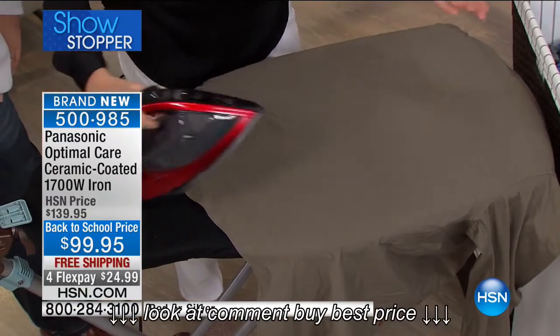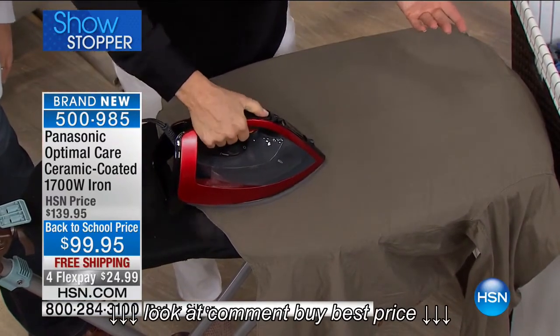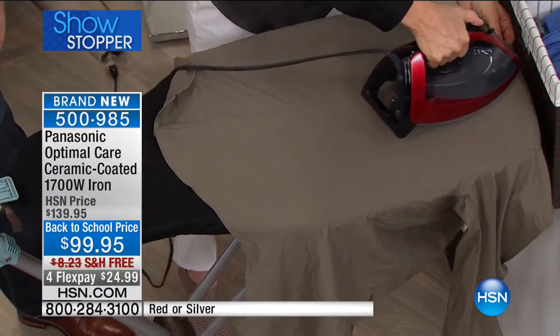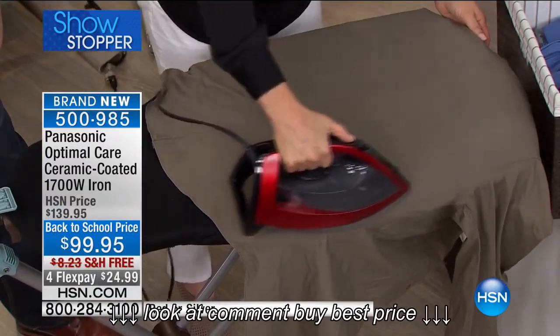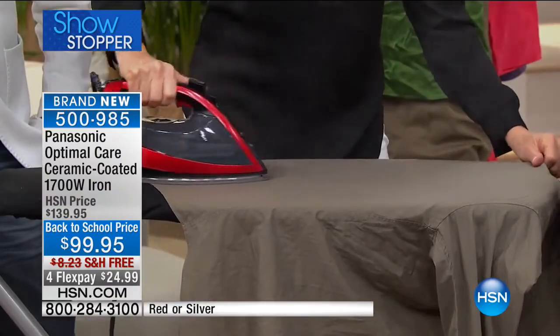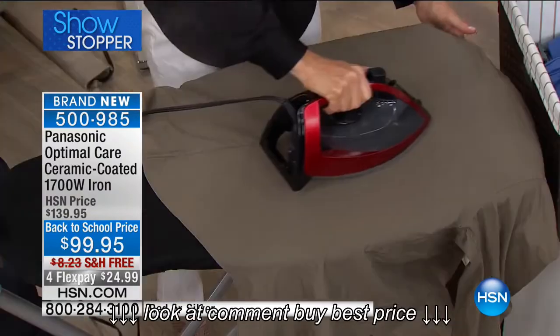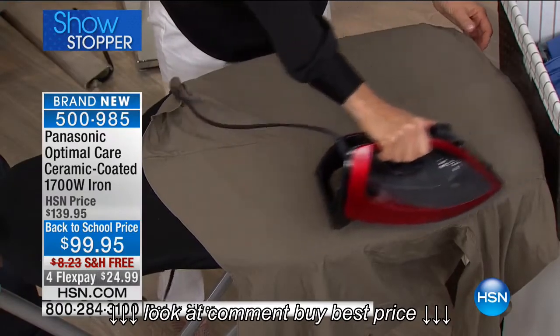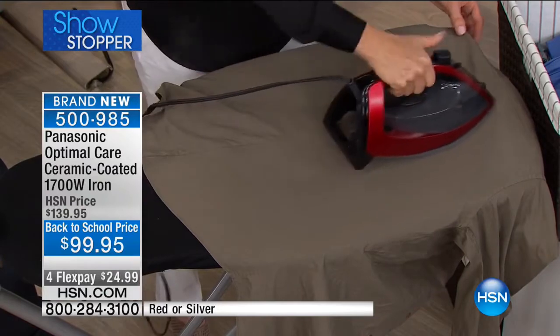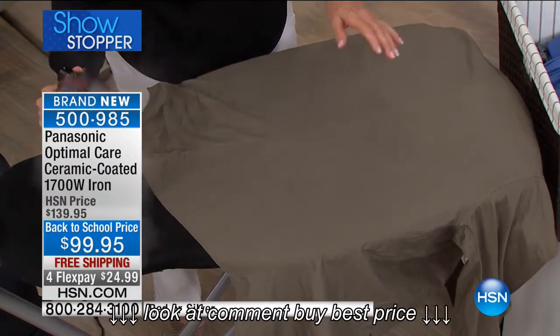Watch this. This is a typical man's dress shirt, because a great iron should save you money — things you don't have to send to the dry cleaner. I'm actually pumping that steam into that fabric, then delivering the optimal temperature. You do not have to pick a temperature. Panasonic did it for you. So this is goof-proof ironing. You do not have to worry about anything you're going to iron.